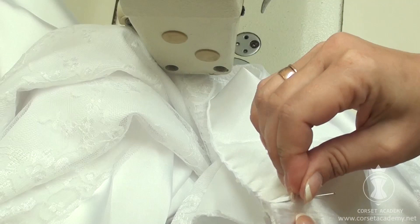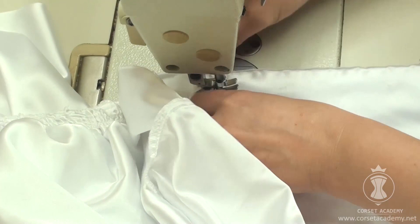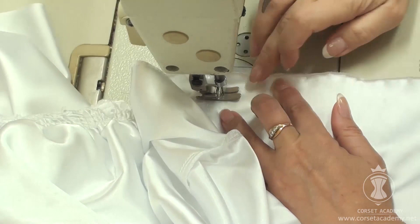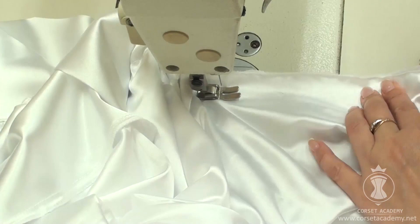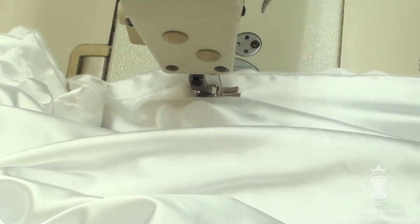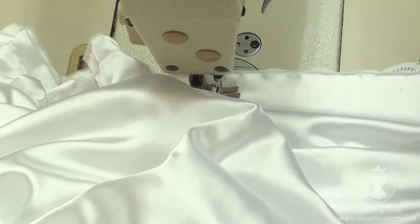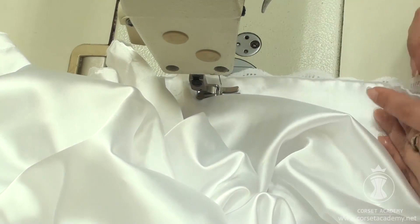I place the needle of the sewing machine at the marked point and stitch along the first side of the train. Then I find a starting point for sewing in the other side of the train and repeat the same procedure.